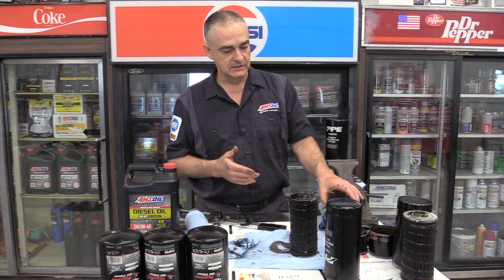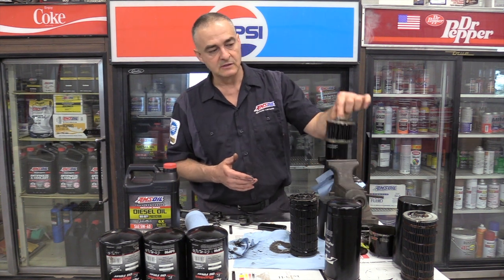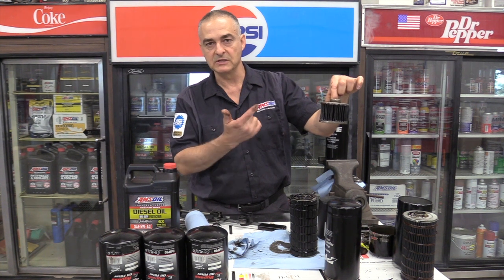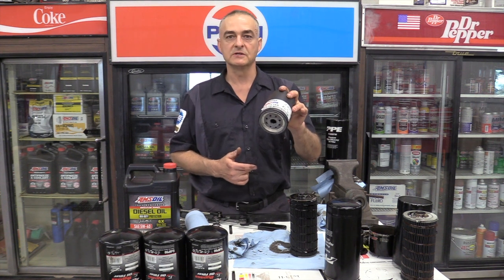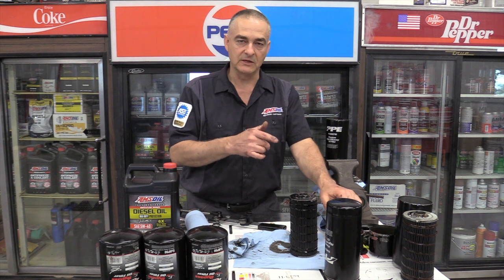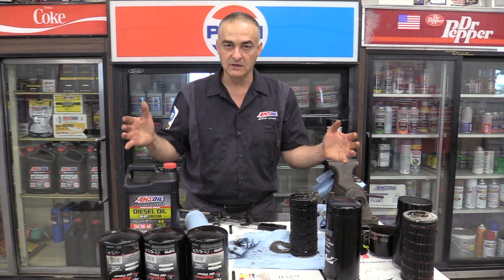Your full flow filter is about 99% efficient at 20 microns — they can't make this filter media any tighter because if they do, you won't get the flow, or the bypass will open up and you'll get dirty oil going into your engine. So it does a great job of stopping the catastrophic dirt that's going to destroy your engine. What it can't do is stop that real fine dirt that causes 80 to 90% of the abnormal wear over the life of the engine. That's where the bypass filter comes in, because the bypass filter is right at 99% efficient at 2 microns.